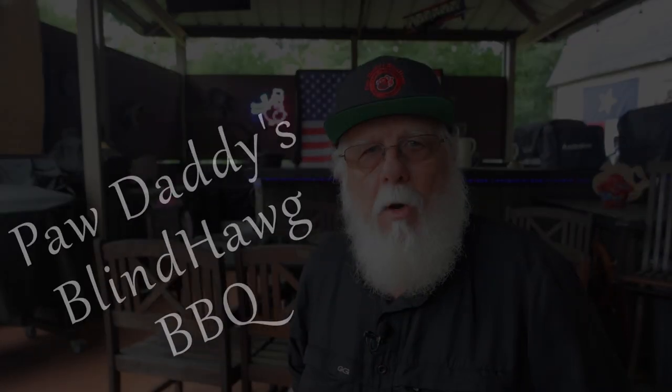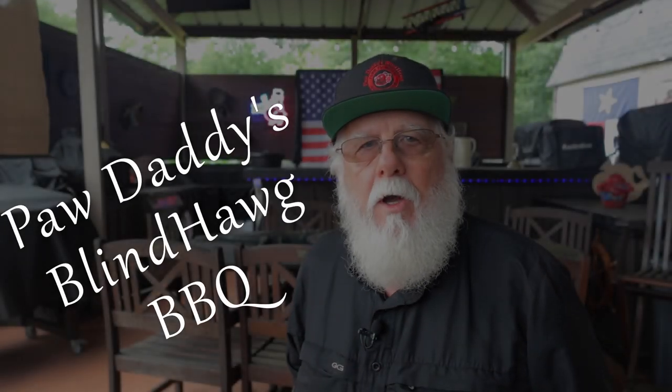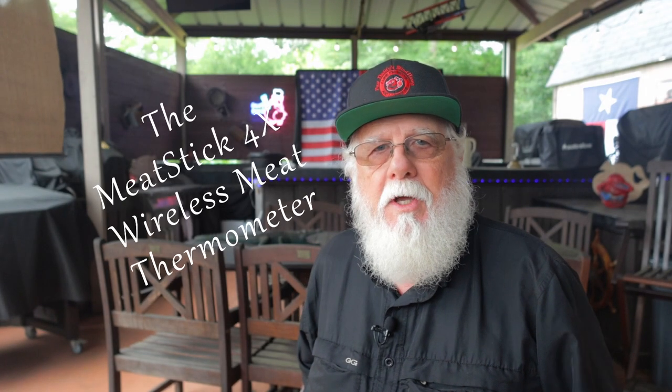I'm Paw Daddy from Paw Daddy's Blind Dog BBQ. Today I'll talk about a great way to up your barbecue game. It's the newest member of the Meat Stick lineup — the Meat Stick 4X.